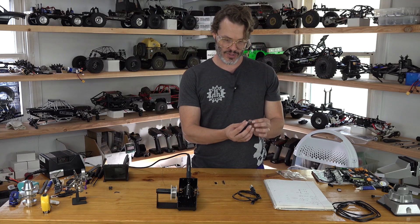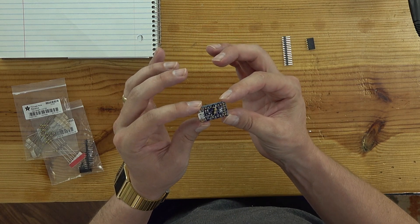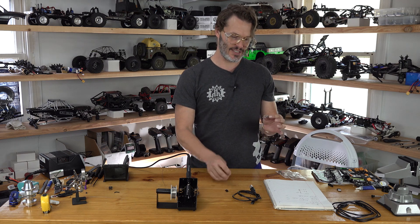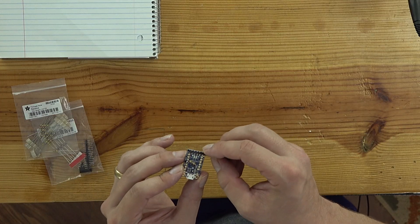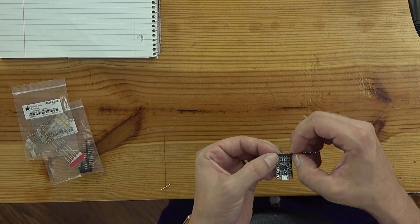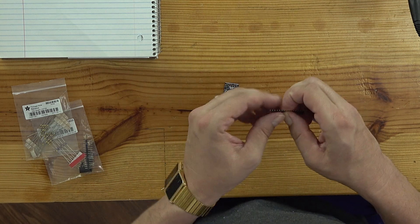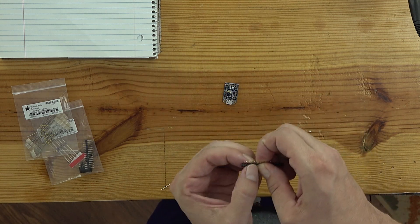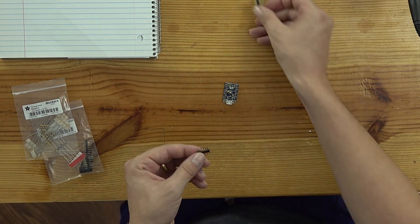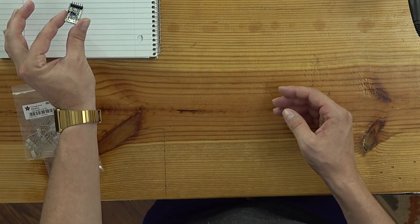Now we have those top parts soldered on. The next thing we need to do is put on a header. This header needs to be where we can insert pins into our RX and power connections so that we can power it up and actually program the ESC. I'm going to break off a six-pin-wide header. Then I'm going to solder it to the end, going front to back.